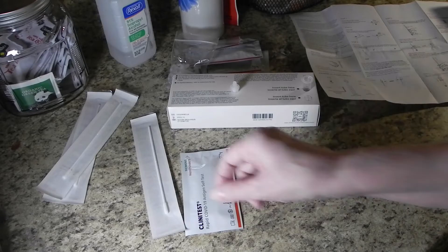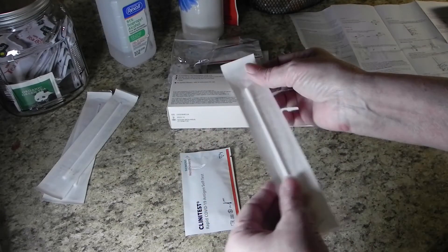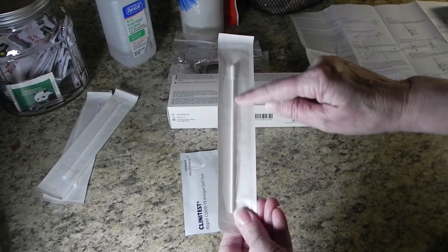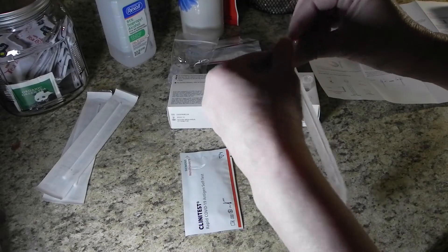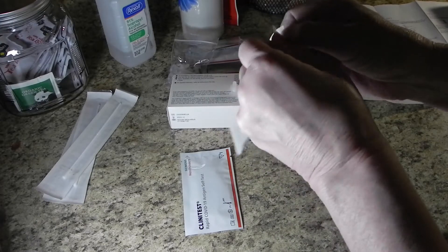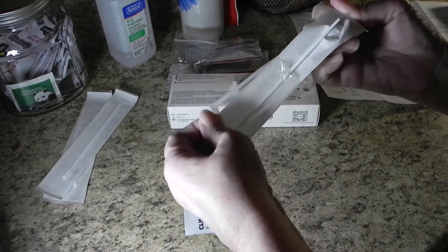Now it's time for the uncomfortable part, but with these home tests, it's not that uncomfortable. Notice where the Q-tip is at the top of the package. When you open it, turn it upside down so that you'll be pulling the Q-tip out by the handle and not by the tip.